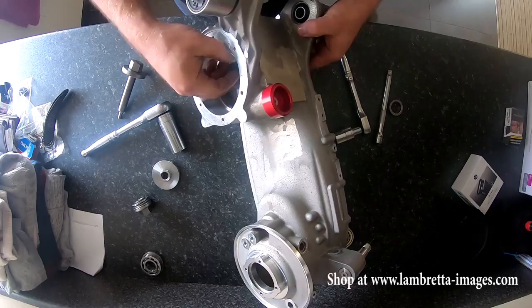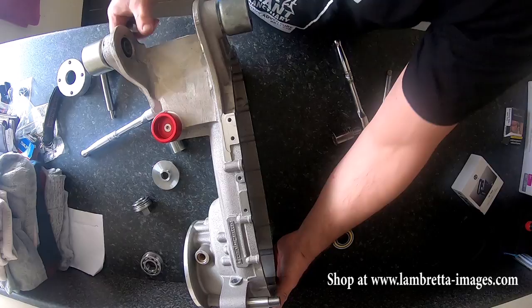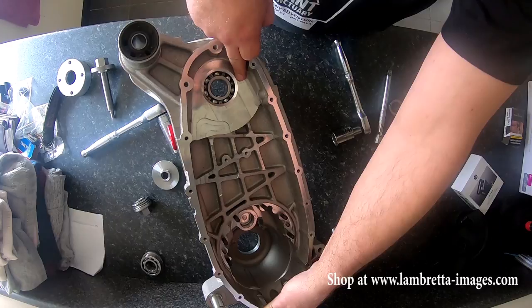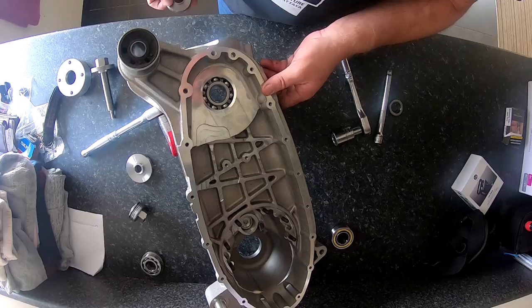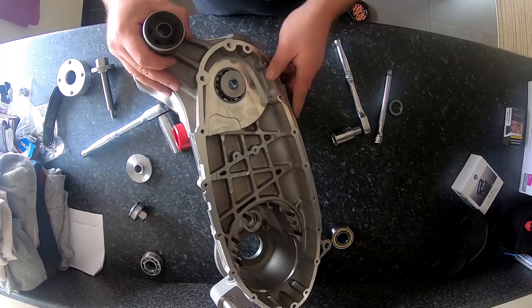Because this is one of the older cases, it hasn't got the recess for you. On the new ones you can use that one again to push the bearing out. Whereas if you're going to take one of the bearings out, it's more than likely because it's worn out. So in this case I'm going to be using it in the middle, which means you'd use that one.